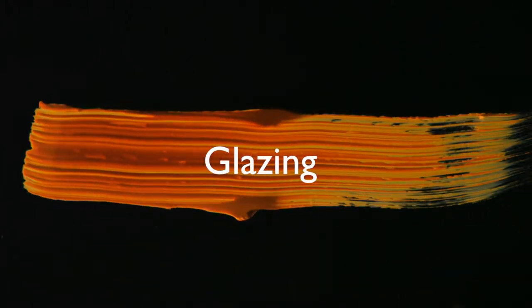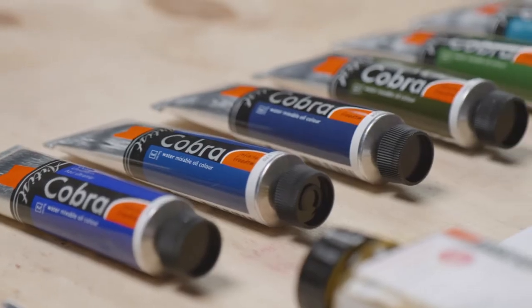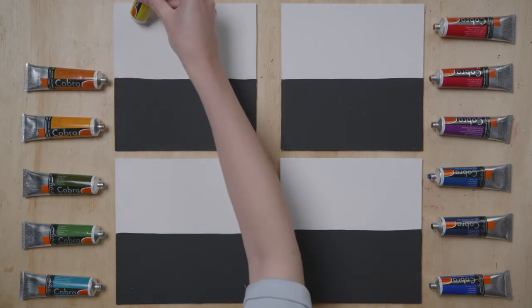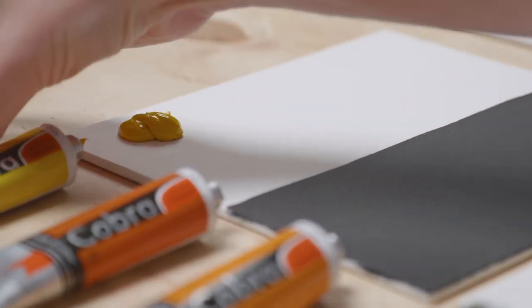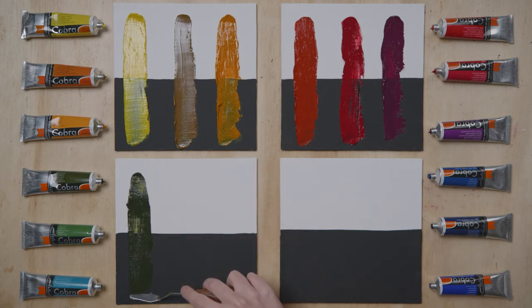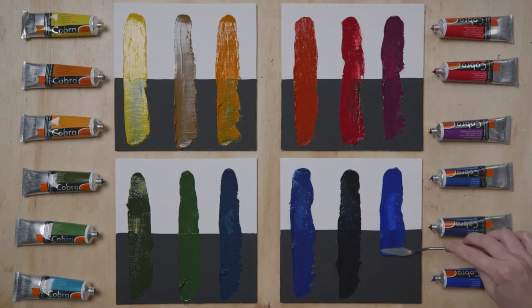Glazing comes from the word glazes. This is a technique in which you apply a transparent layer. It can be used as a top layer to your painting or to paint over a grisaille — an initial painting that is then painted over with transparent paint. One way or the other, a glazed layer is a top layer. It is therefore the fattest layer and contains a lot of oil.